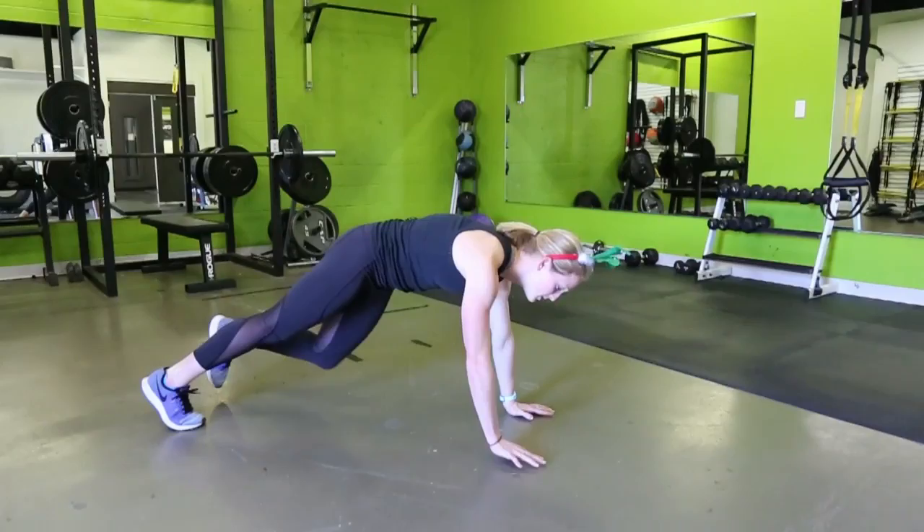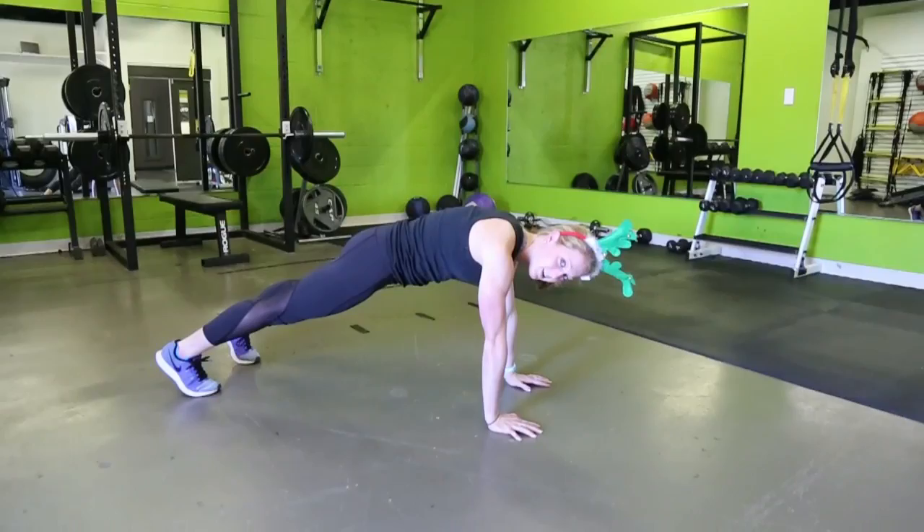So first we're going to get into a plank position. My wrist and my shoulders are in one line, my core is tight and my gaze is neutral.